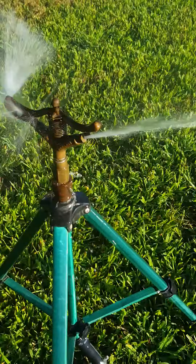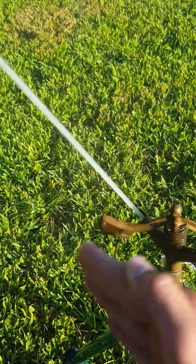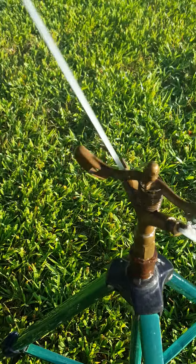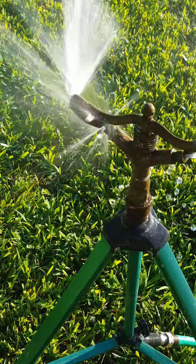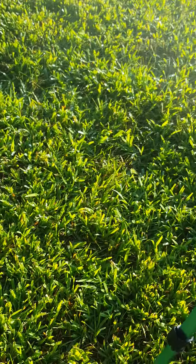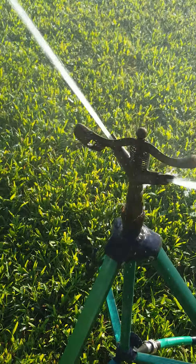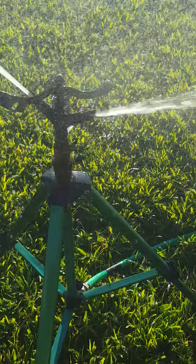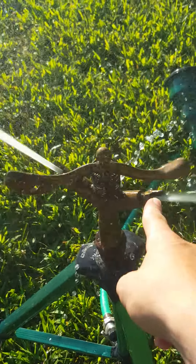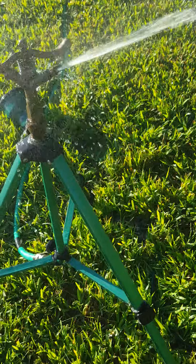I just realized it was doing the doot doot doot doot — it's doing it again. You can see it's going out further; I don't know why it keeps doing that. I put the spreading nozzle on like that so when it hits, it spreads better.